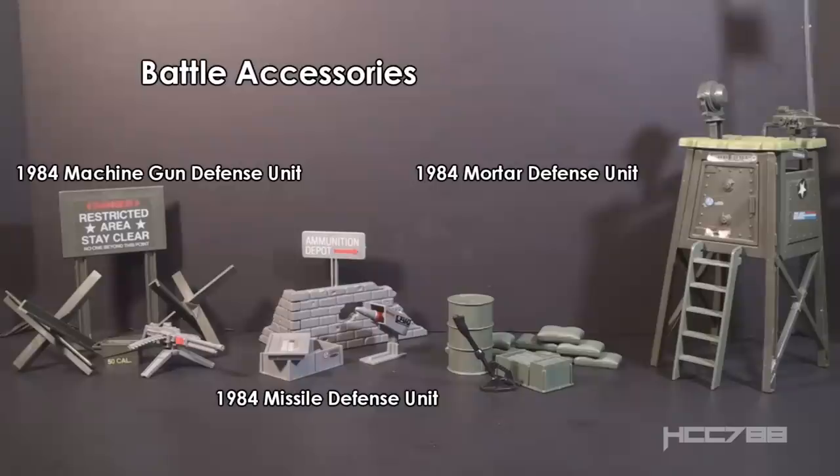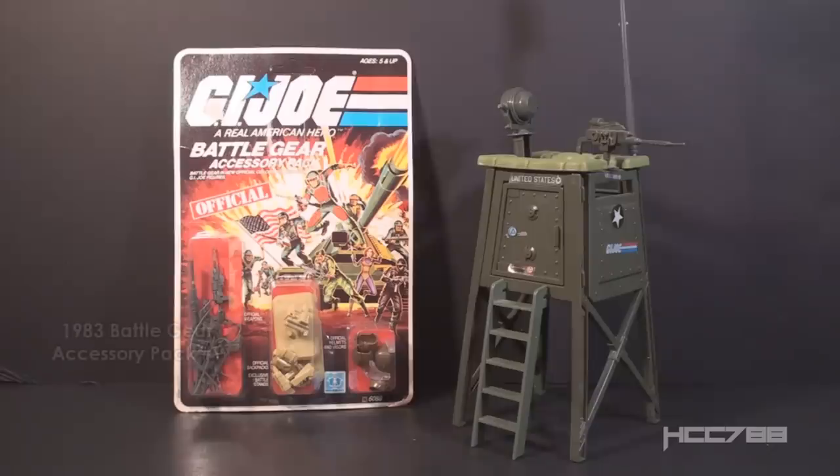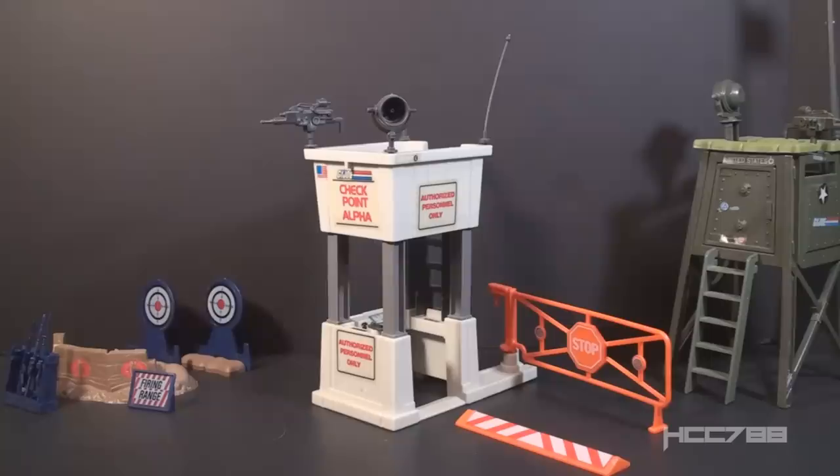The Battle Accessories included the Machine Gun Defense Unit, the Missile Defense Unit, and the Mortar Defense Unit. They should also not be confused with Battle Gear Accessory Packs, which were recolored reissues of the accessories that came with figures. The accessory packs began in 1983, with new packs released each year up to 1988. Both the Battle Stations and the Battle Accessories were popular enough that new ones were released in 1985, and a third series of Battle Stations was released in 1986.